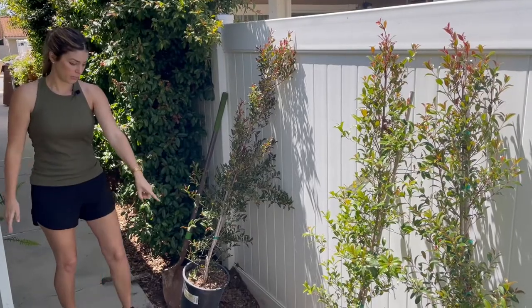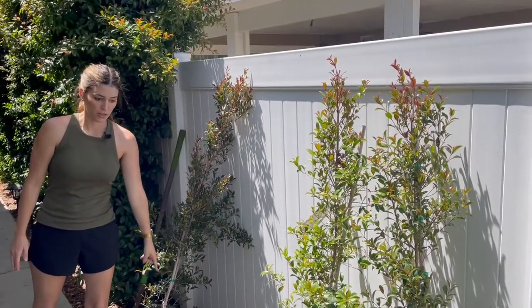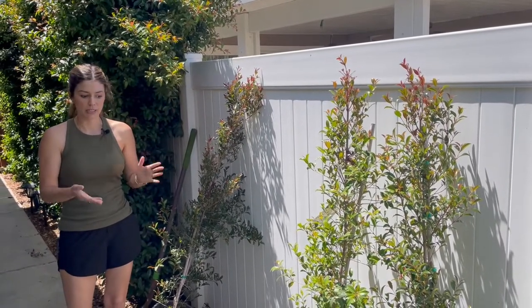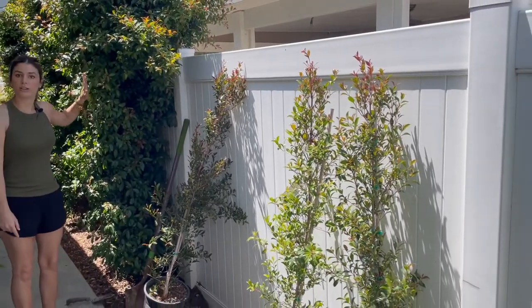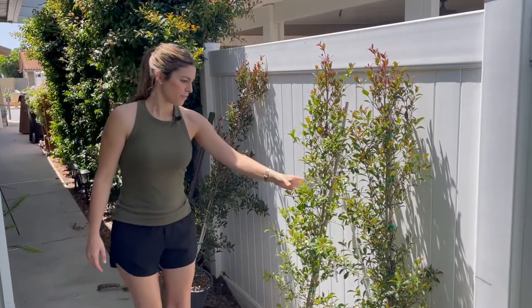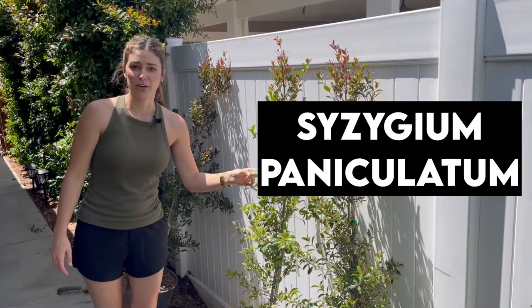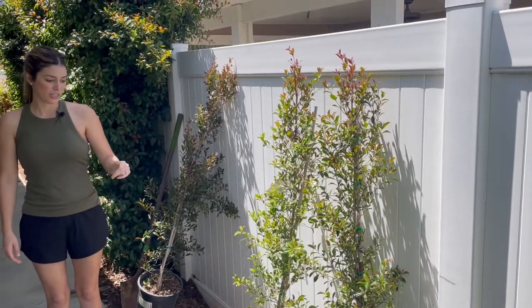I'm going to be doing some drip irrigation that we've connected to the sprinkler already, so it'll go at the same time as the sprinklers — about eight minutes. I've just been hand-watering these for the last year probably, but they're doing really well. This is a Eugenia Syzygium paniculatum. I don't know how to say that first name, but sounds good enough to me. So I'll show you guys how we're planting this.